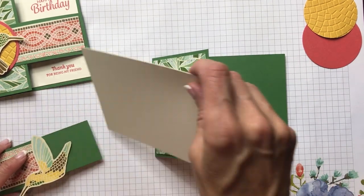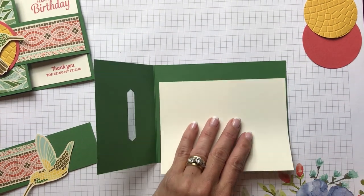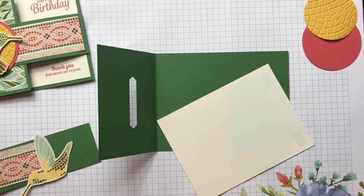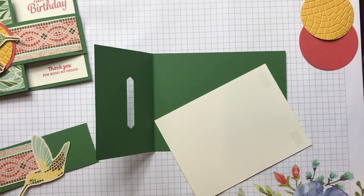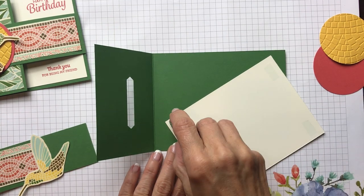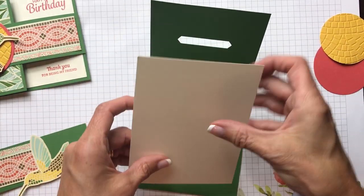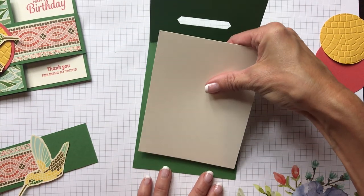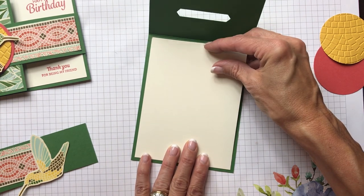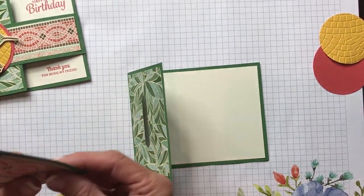Now we're going to put in the inside of our card. I'm using Very Vanilla and the measurements for that are four inches by five and a quarter. We're just going to get a nice one-eighth inch border the whole way around the card with our Very Vanilla.